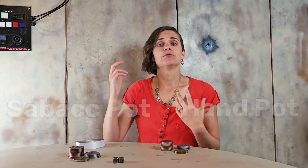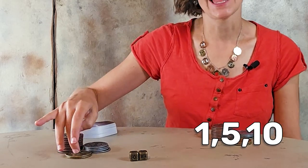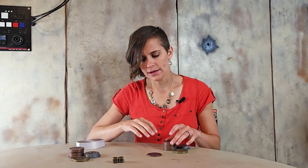In traditional sabacc there are two pots to play with: the sabacc pot and the hand pot. Before we even deal out cards we need to pay our ante — pay to play. We'll play with increments of 1, 5, and 10 credits. So we each need to pay one credit into the sabacc pot.